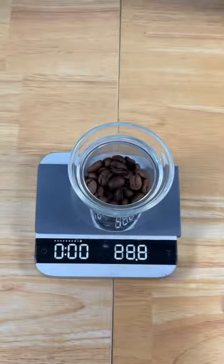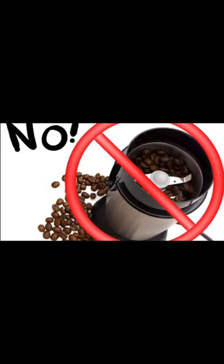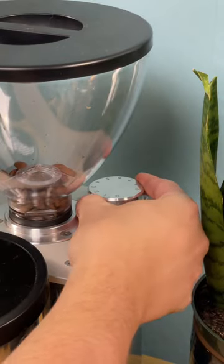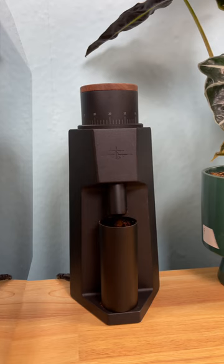Are you using a grinder that's made for espresso? You can't just use any old grinder — a blade grinder or something on the cheaper end is definitely not going to work. You need to use a grinder that has at least the ability to make fine adjustments and grind fine enough for espresso. But maybe you have one and you're still not getting a good shot — that just means you haven't dialed it in.